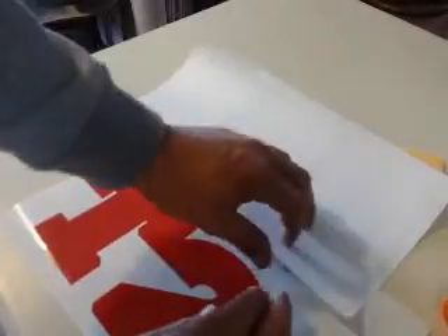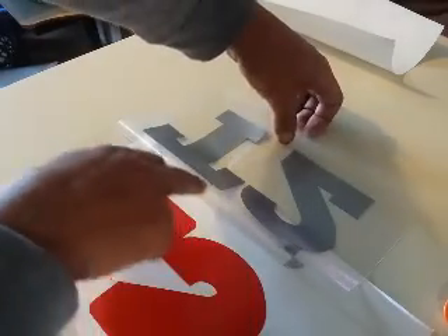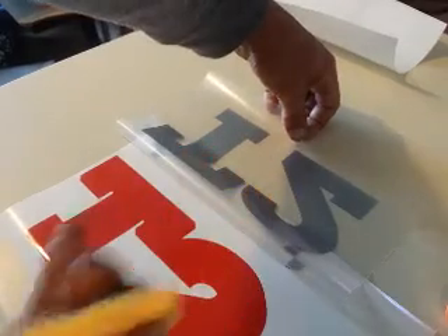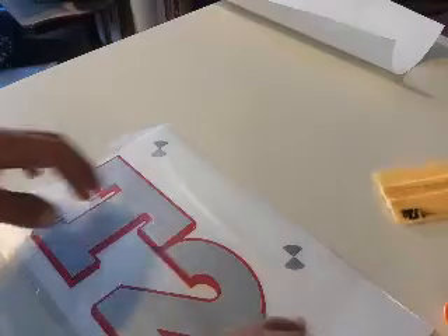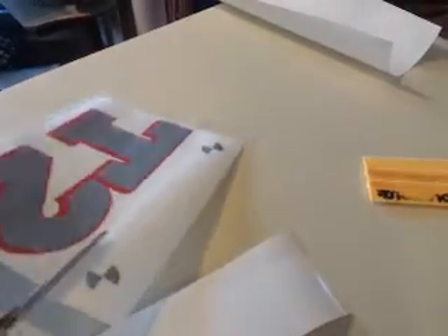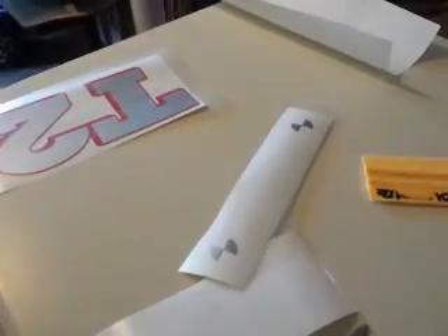I've got a little bit of transfer tape that sticks over - that'll hold everything down. Flip it over, take the backing paper off, and keep this area loose. You don't put tension on it, you don't want to pull on it, you just want to let it roll onto itself. Roll it on, apply the decal, and the decal's complete. You can take your scissors, cut off the excess, and nobody ever has to know about your little cheater marks.